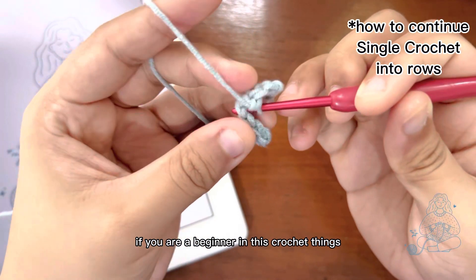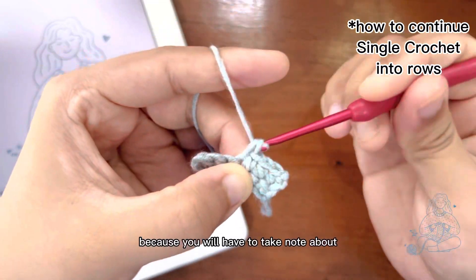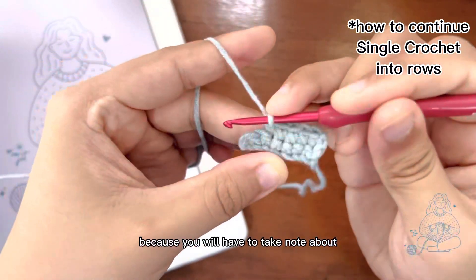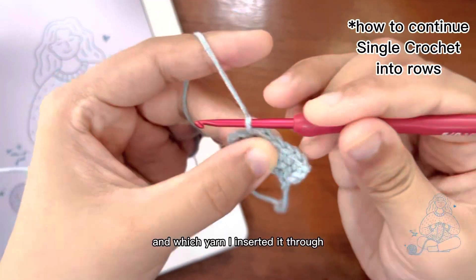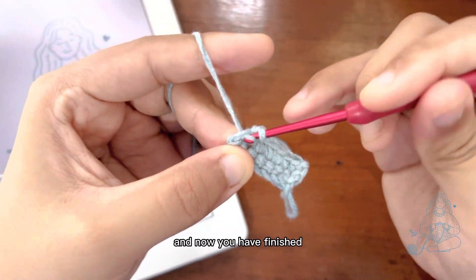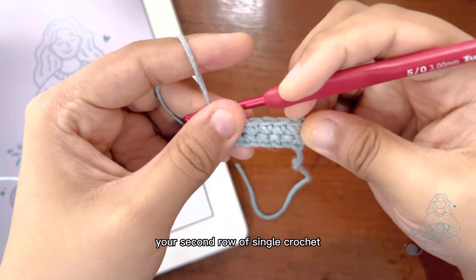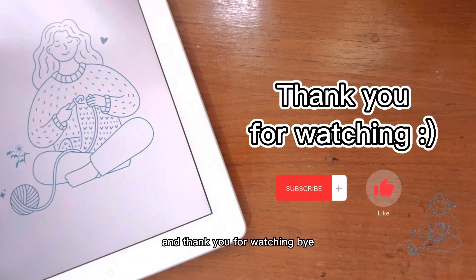If you are a beginner in crochet, you have to watch the video until the end, because you will want to take note of how I insert the hook and which yarn I insert it through. Now you have finished your second row of single crochet. Subscribe to see another crochet tutorial, and thank you for watching. Bye!